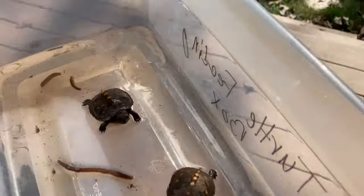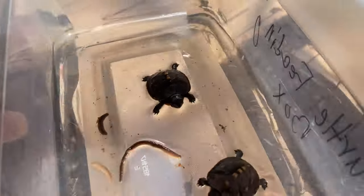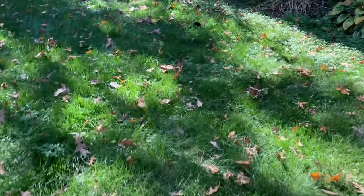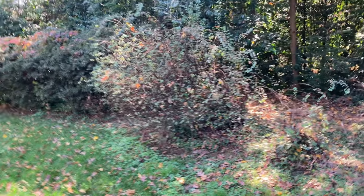They'll be fed again maybe tomorrow or the day after, depending on how hungry they are. We're going to put these guys back in their enclosure. The baby turtles are now back in their enclosure, and I also put the leftover earthworms in there as well so they can eat later.